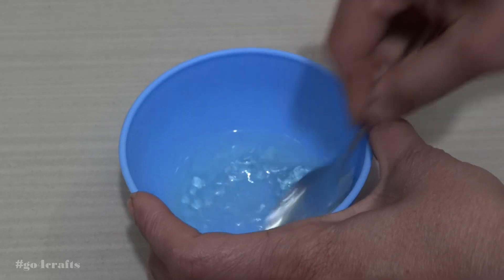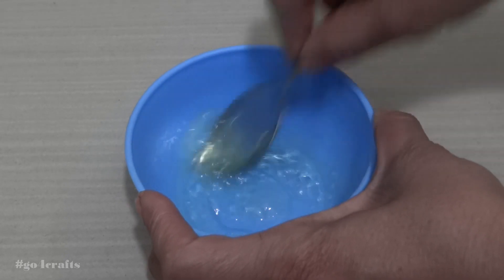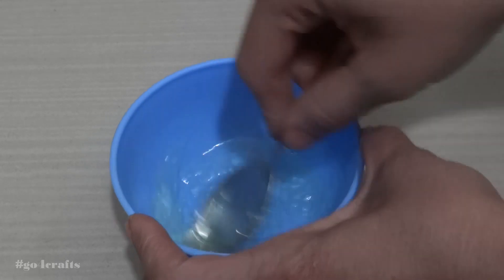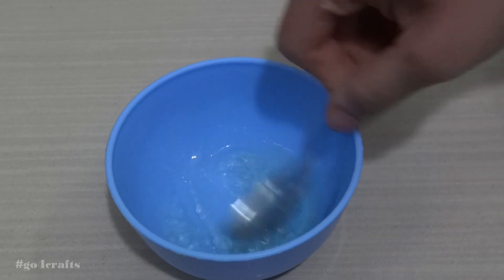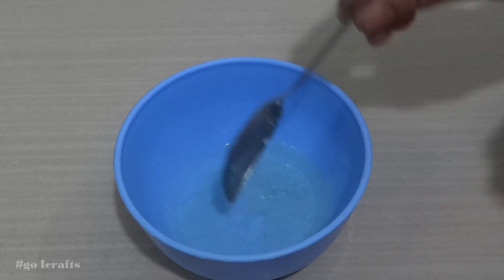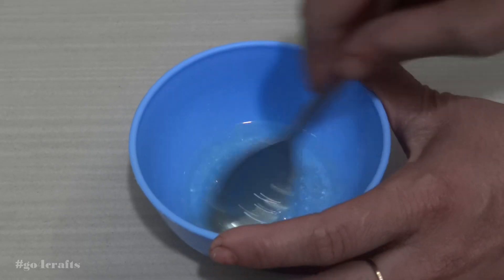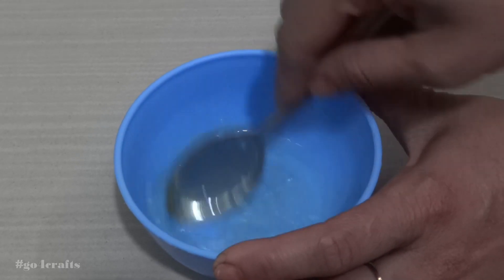Slowly add one spoon after another and try to mix it well with the aloe vera gel. As you can see on the screen, I added one spoon first, and this is the second spoon. Once it is mixed well, we will be adding another spoon.